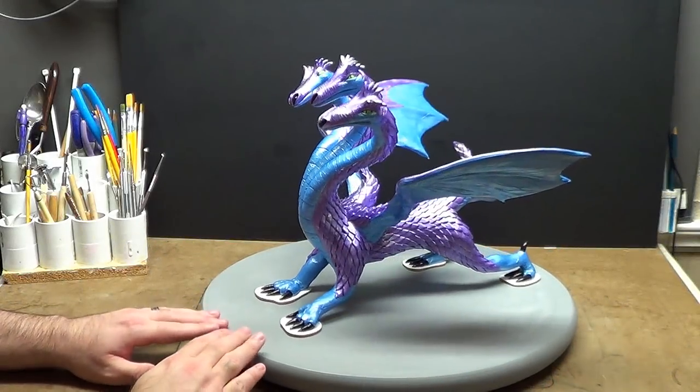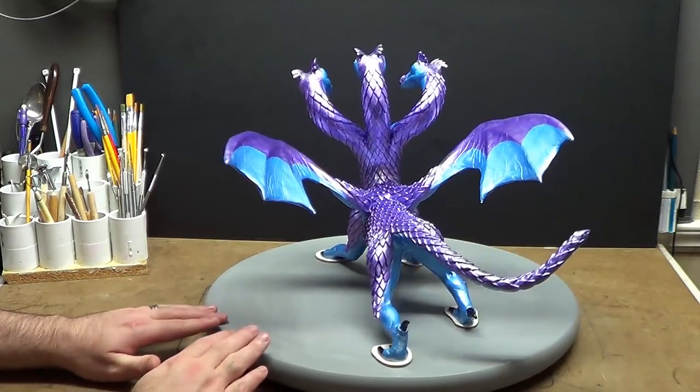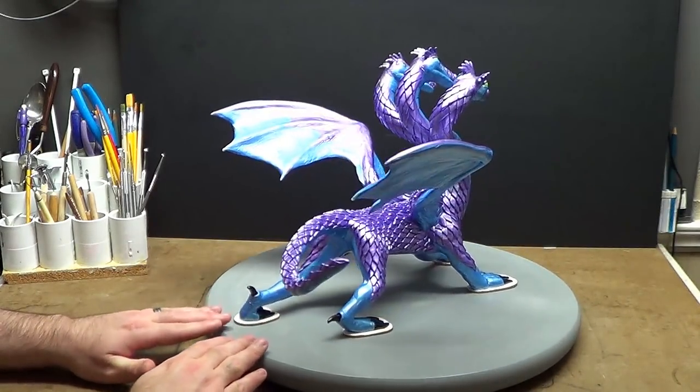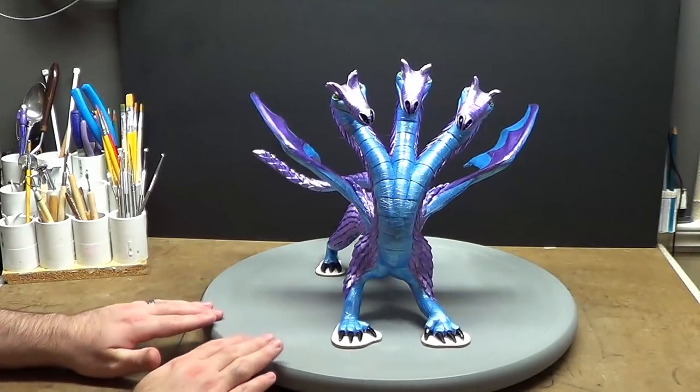Hello, I'd like to welcome you to a new edition of Completed Sculptures. This three-headed dragon is an amazing piece of fantasy art. It was constructed over a three-month period here on YouTube.